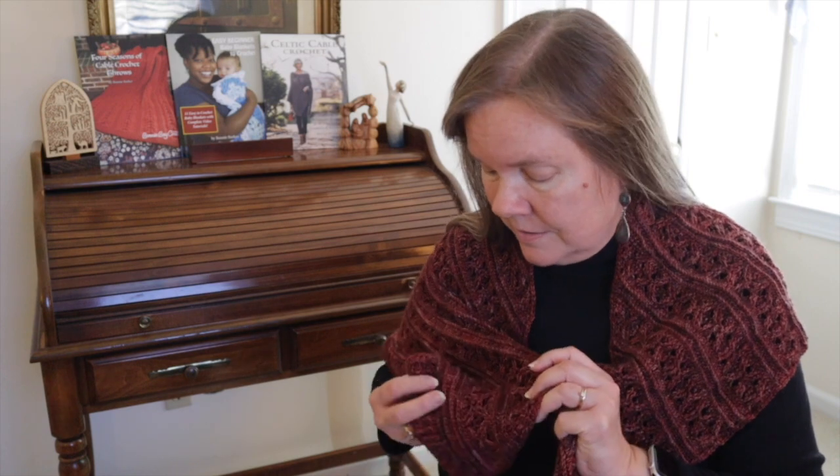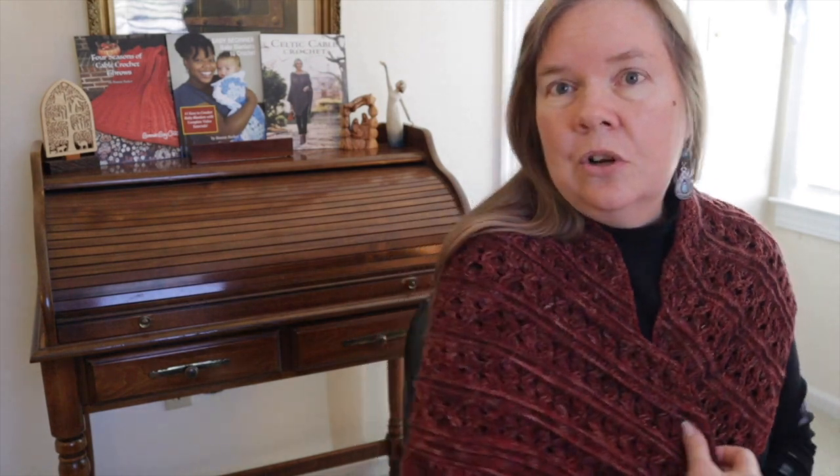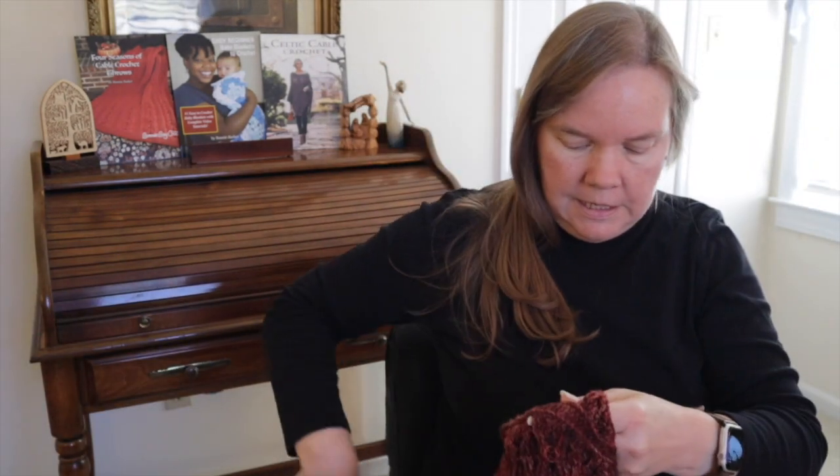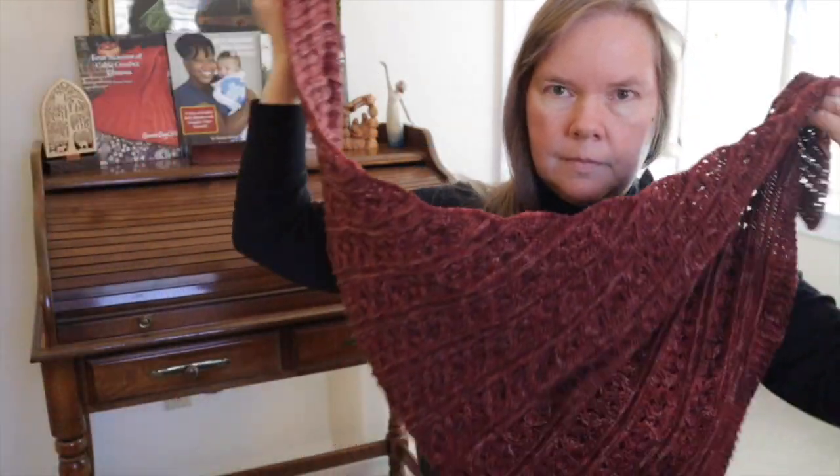Hi everybody, this is Bonnie Barker with Bonnie Bay Crochet and today I'm really excited to bring you the Eileen Shawl or Scarf. This is named in memory of my late mom and it is really, really fun to crochet. You can wear this as a shawl or you can easily convert it to a scarf in this manner.